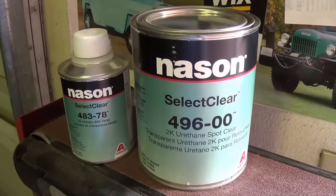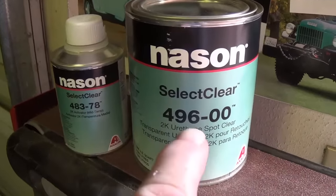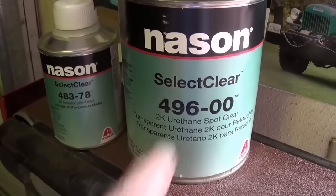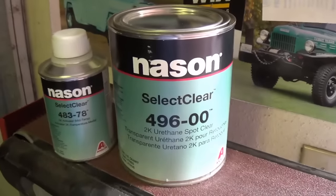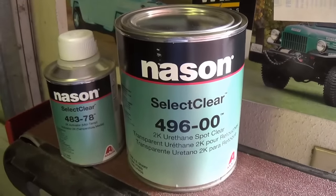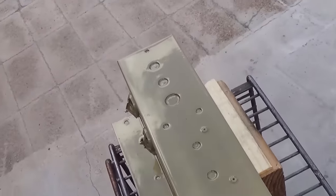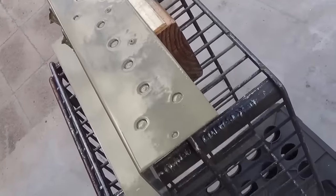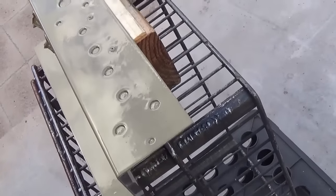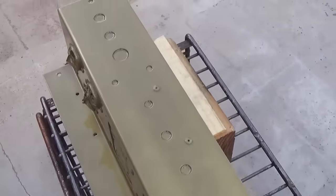For those curious about the brand of automotive clear I used - here's the brand and the ID numbers. This is the hardener and it is a urethane clear. You might be able to get it locally if you want to give it a try, but I warn you it's pretty expensive. Here it is freshly sprayed - as you can see it's just about like glass. I'm spraying outdoors so there will be some dust particles, but for now I'm very pleased with this.